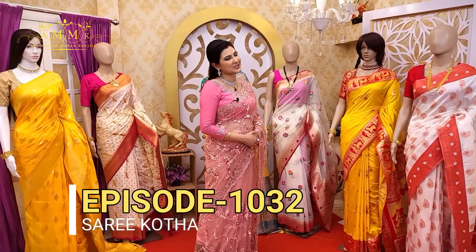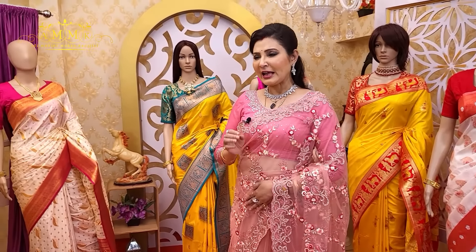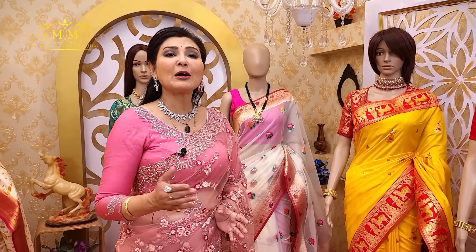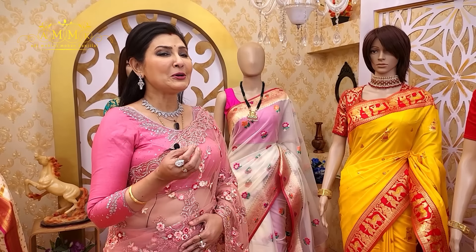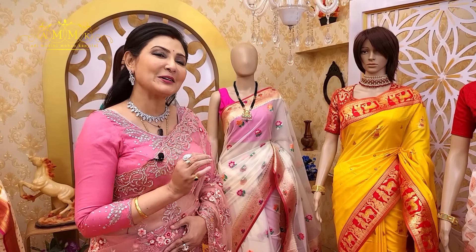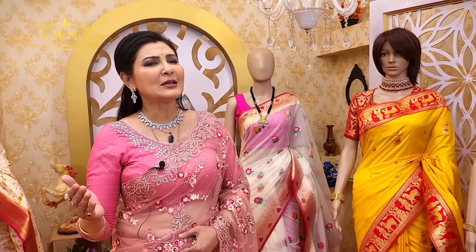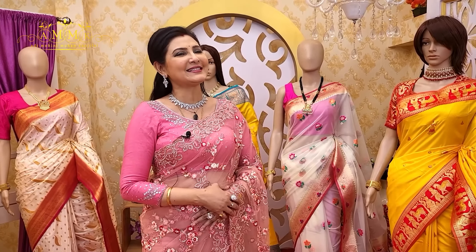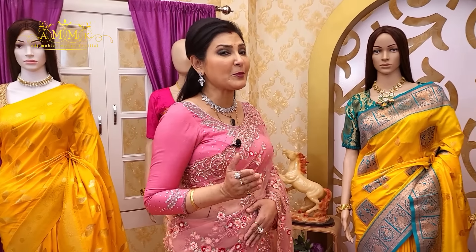Good evening friends, welcome to my program Shari Katha. Today's color theme is white and red. We are presenting new collections, and within just a few more days the whole country will celebrate new arrivals. Celebrations are happening across the country — whether it's Pongal in South India or celebrations in Punjab. Please subscribe to Shari Katha, like it and stay connected.